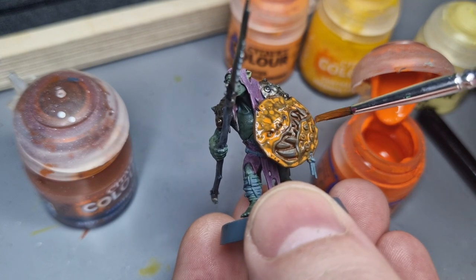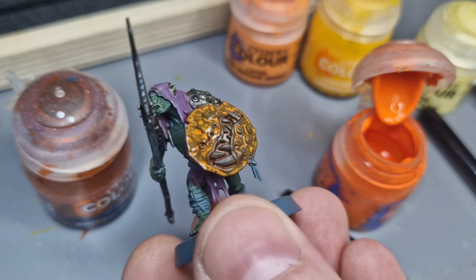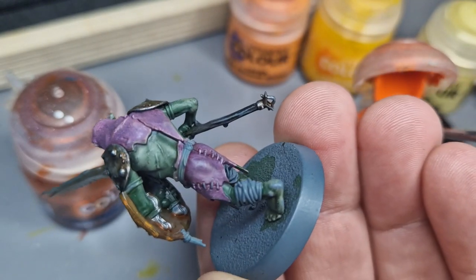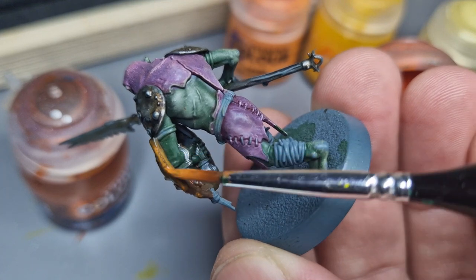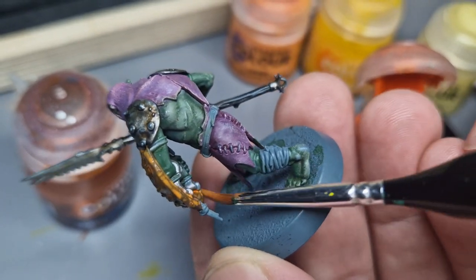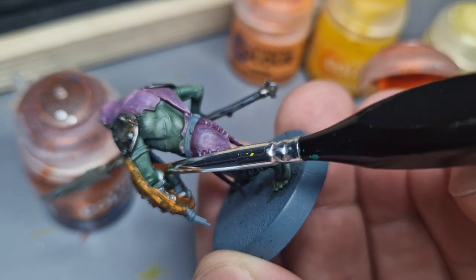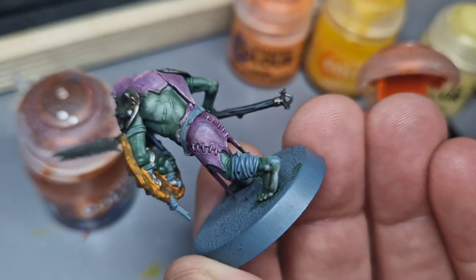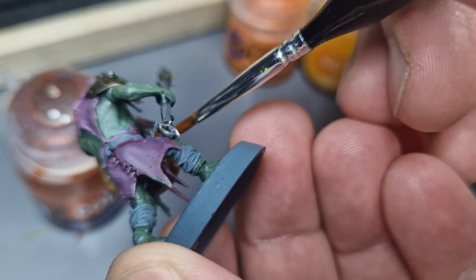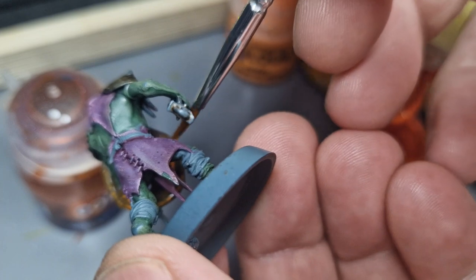I'm trying not to get it inside the mouth. You can see what it's doing is further picking out those outward parts, and then turning it over I'm going to get along the shield rim. When I try to get into the recesses I want the paint to be as thin as possible, which means I'm probably going to pick more paint up off my wet palette than my pot. That's because this is in the shadow so it's not going to be quite as strong in its color.